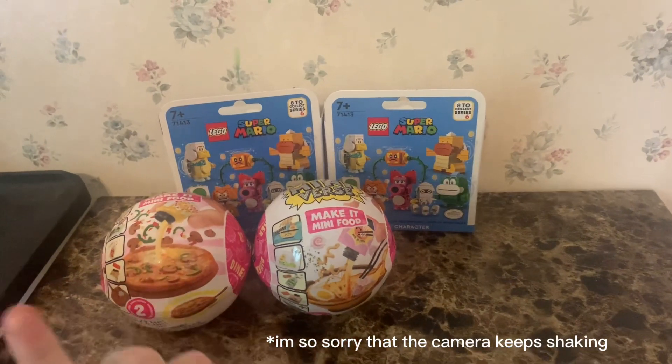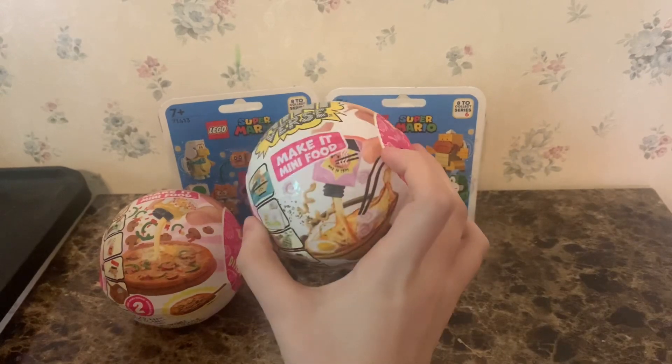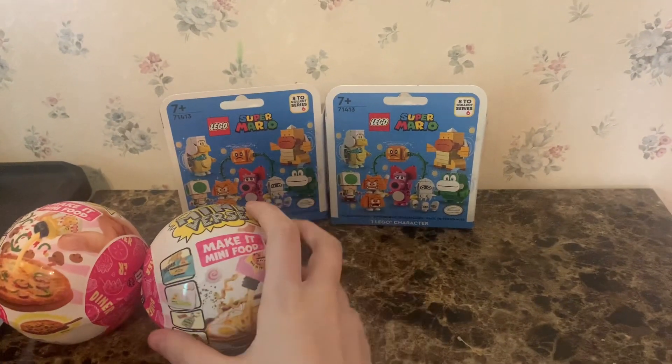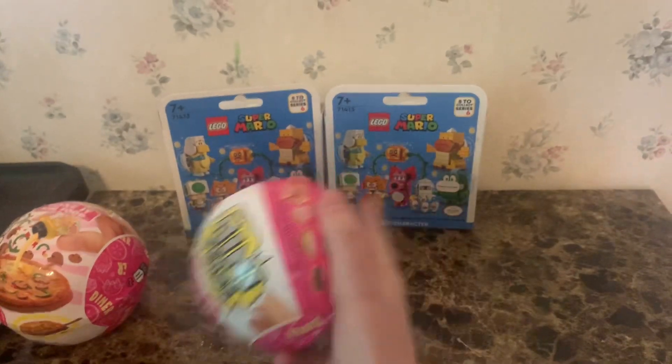Hey guys, I have two Make It Mini food sets. I want to get some of the lifestyle ones and two Mario Lego sets. So I'm going to do these first so they can be sitting in the sun while I build those.